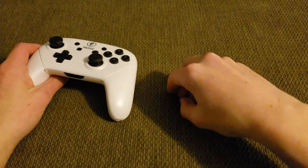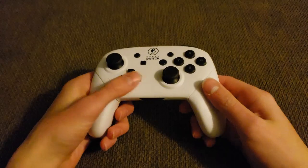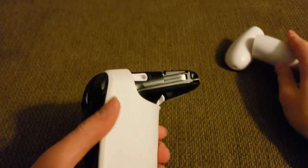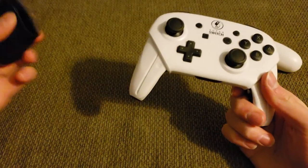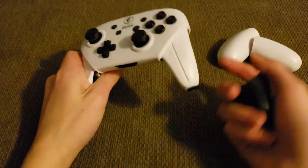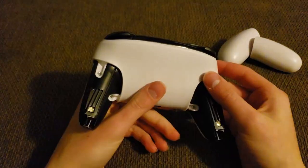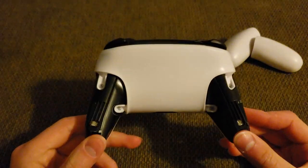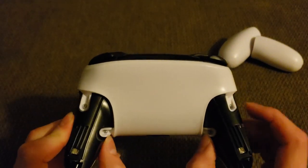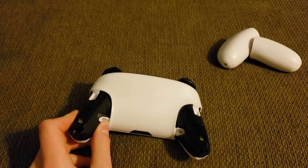Once you get these two screws out, set them aside — they're the only ones on the entire controller that are that size. Once you unscrew those, you should be able to pull the grips right off. On the original pro controller, the grips slide on and off pretty easily, but the ones that came with the replacement shell are a lot tighter. You'll then see four screws — on mine they're in white holders — and those are what you remove to take off the entire back plate.